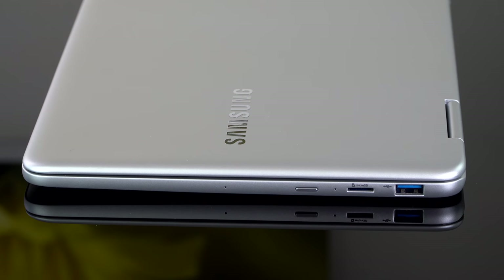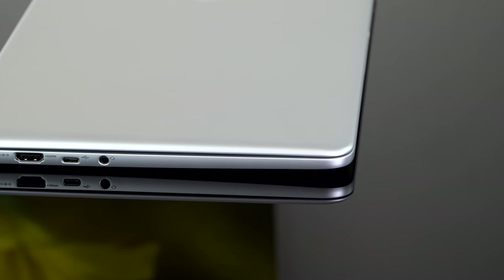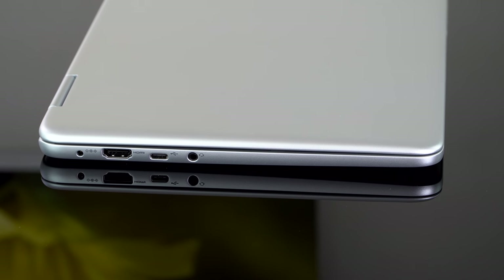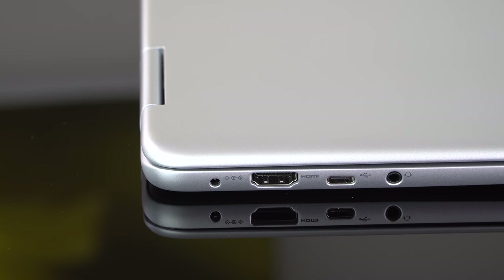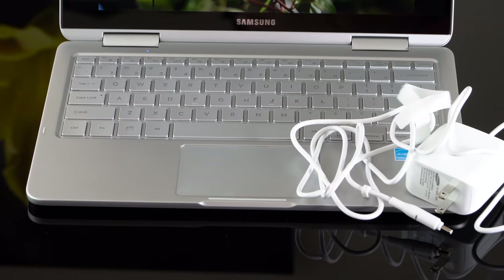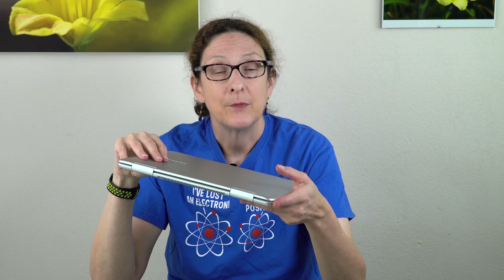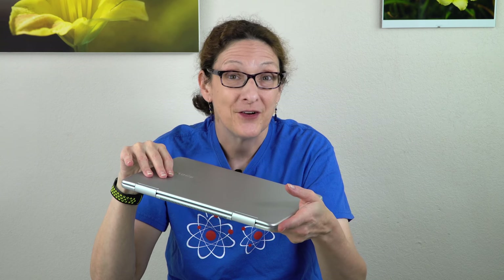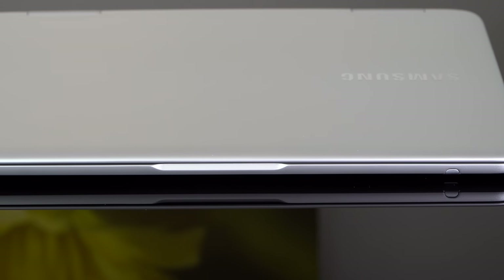It's thin but not ultra-thin. You get a micro SD card slot instead of a full-size SD card slot. There's full-size HDMI, a headphone jack, and only one USB-A 3.0 port, which is a little skimpy. On the other side, there's a USB-C Gen 1 port — not Thunderbolt 3 — but it does support charging. The included charger is a barrel pin charger, which frees up the USB-C port for other uses. It also supports USB-C battery packs and chargers.